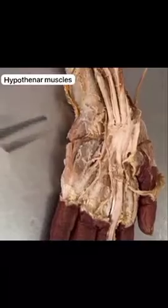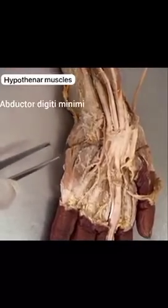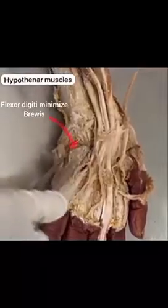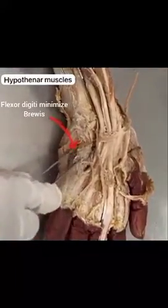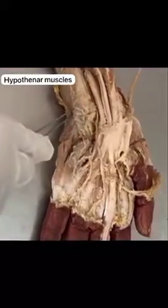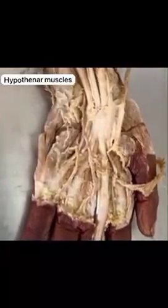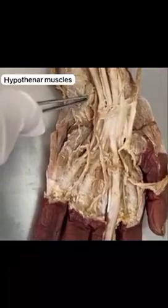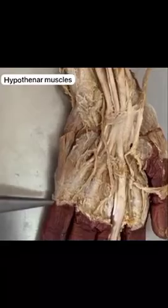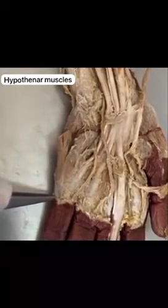The first layer consists of abductor digiti minimi and flexor digiti minimi brevis. Abductor digiti minimi originates from the pisiform bone, and flexor digiti minimi brevis originates from the flexor retinaculum and hamate bone. Both are inserted on the base of the proximal phalanx of the little finger.